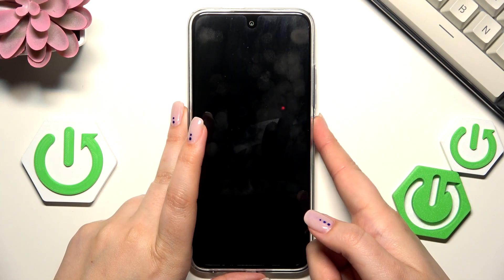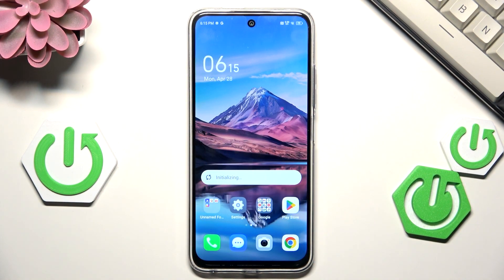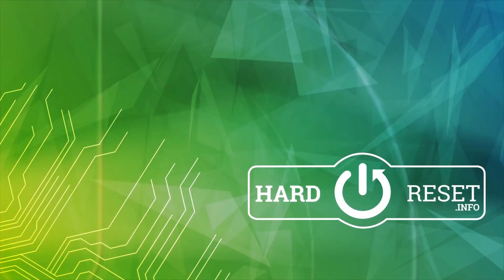Let me lock the device and put my finger on the sensor. As you can see, it is unlocked, which means we just successfully added the fingerprint. That will be all — thank you so much for watching, please hit the subscribe button and leave a thumbs up.